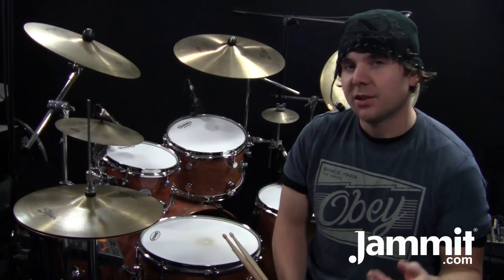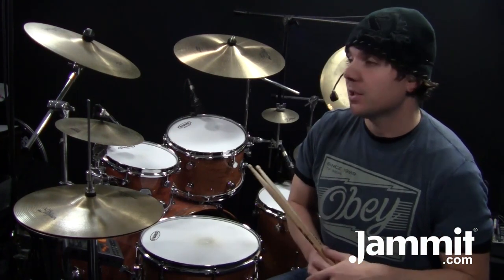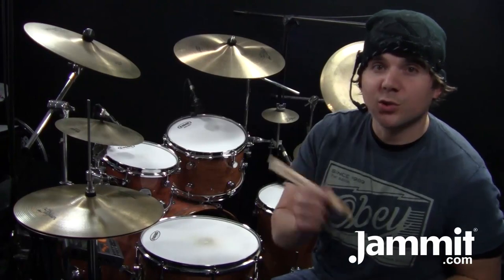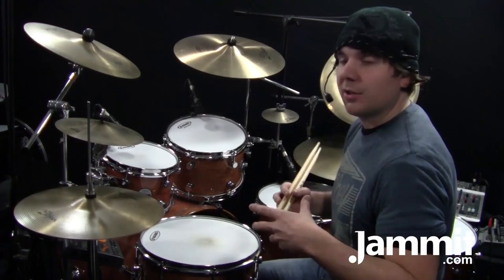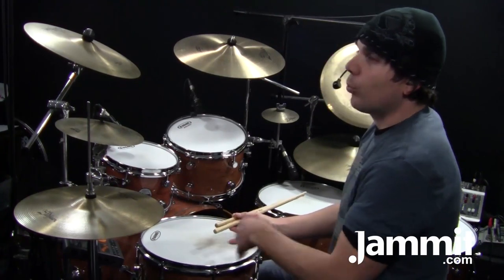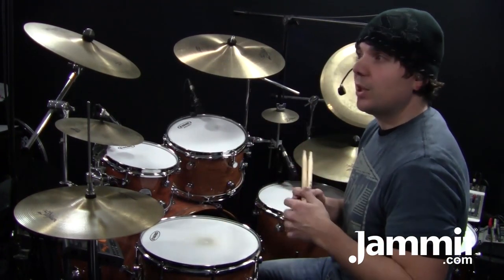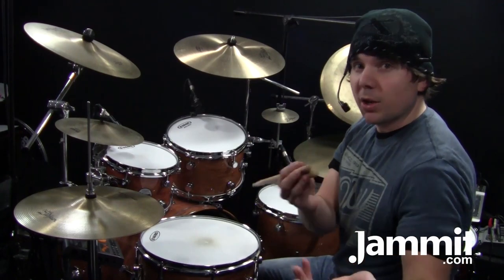Welcome back to another Jammit.com Tuesday Drum Lesson. In this drum lesson, I'm going to go over a Billy Cobham groove from the song Stratus. Download Stratus onto your Jammit app. I was able to really practice this groove and get the feel down with the Jammit app because I could actually turn off the rest of the band and listen to the actual recording played by Billy Cobham.